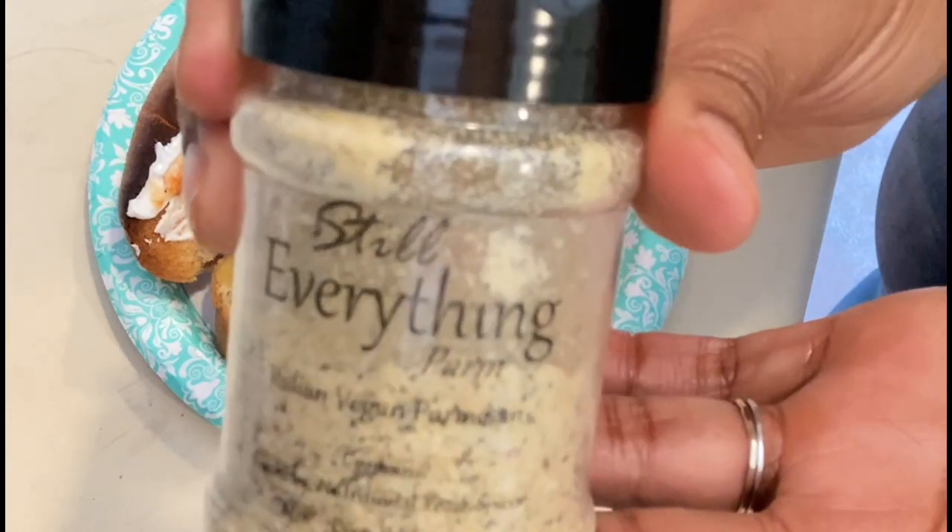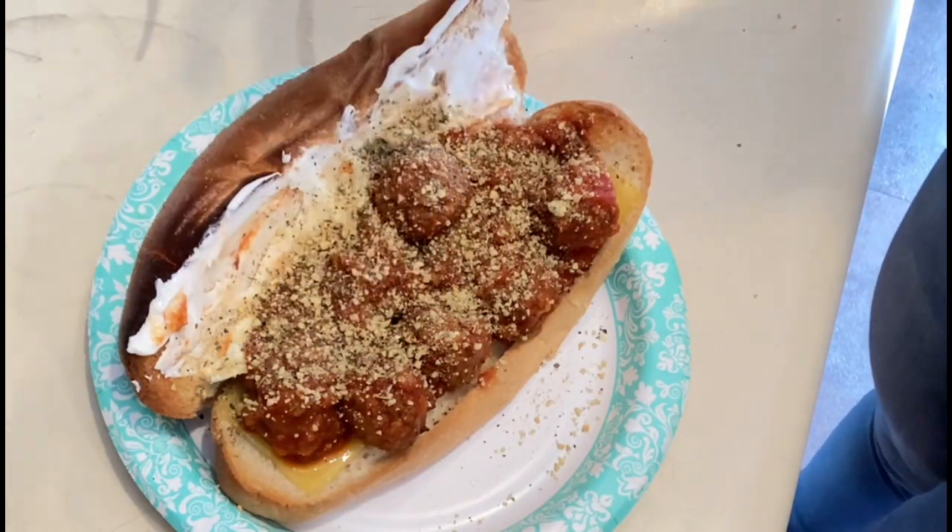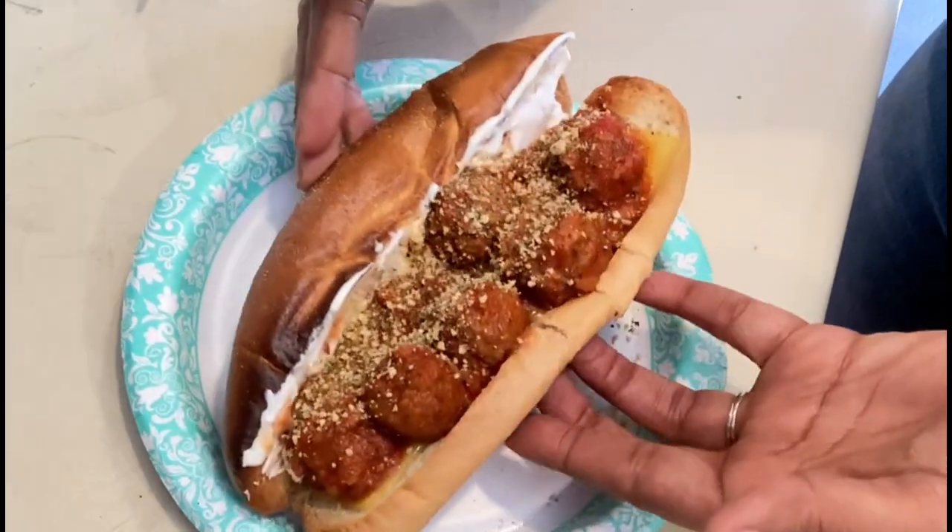So now here's my vegan parm. It's Italian style. It has nutritional yeast and cashews and some added spices.